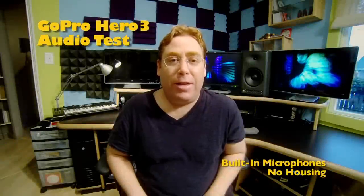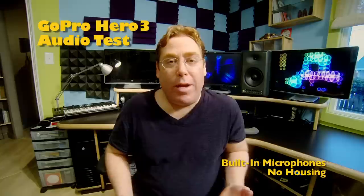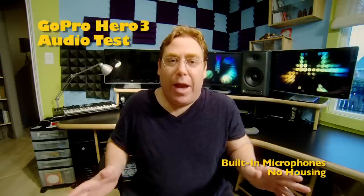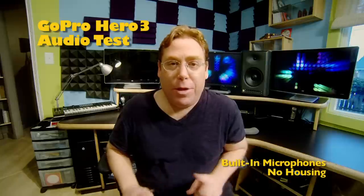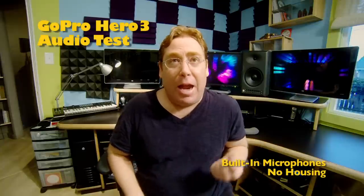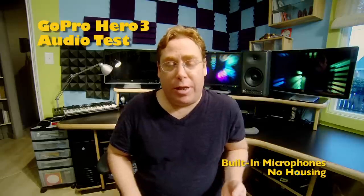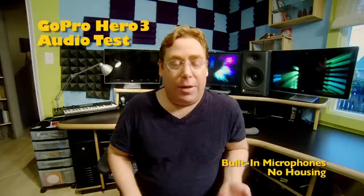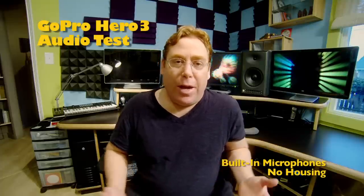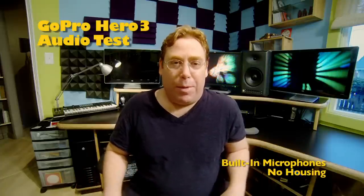Hi, this is Chad Johnson and today I'm doing a test of the audio of the GoPro Hero 3. Right now you're hearing the audio from the built-in microphones with no case at all on it — no frame and no case. This is just what the naked stereo microphones sound like. I'm going to try a couple small mini shotguns that you can plug in using the USB component cable from GoPro, and maybe I'll try a lavalier or two also.